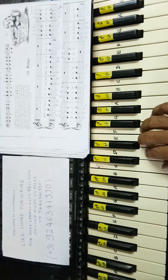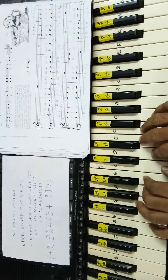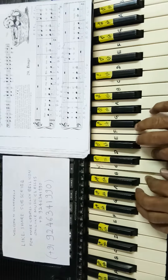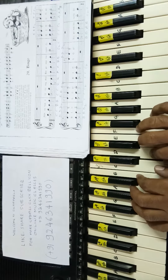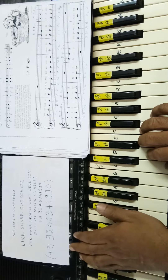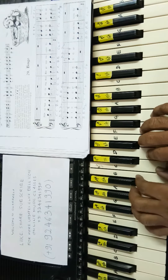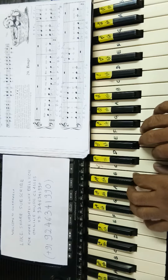Listen one more time: C C. Now play with the rhythm — one two three four, one two three four, one two three four.